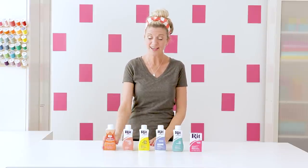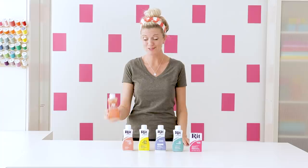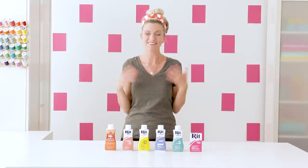Joann also carries this other kind made by RIT and it's meant for synthetic fabrics. That's something you want to be aware of if you're dyeing say some elastic that has some polyester in it, which I have dyed elastic before.